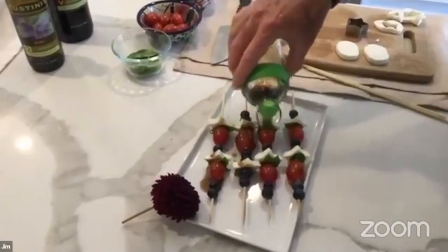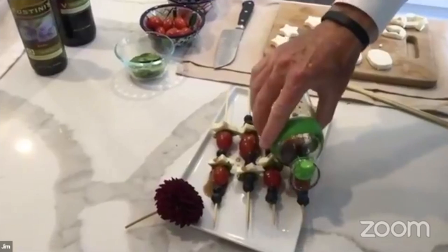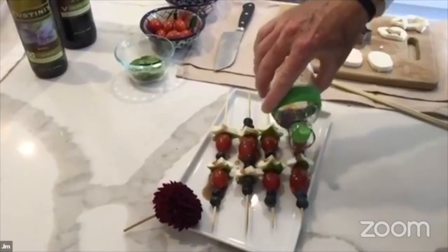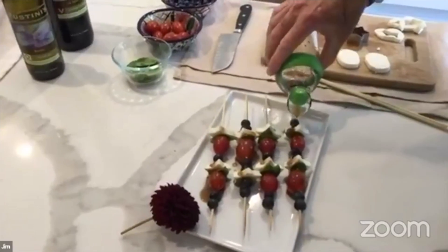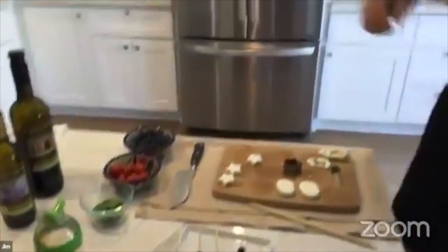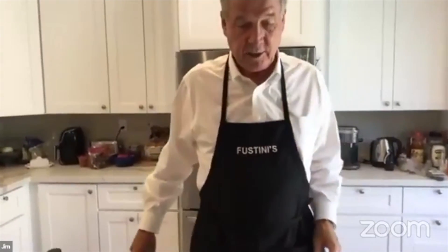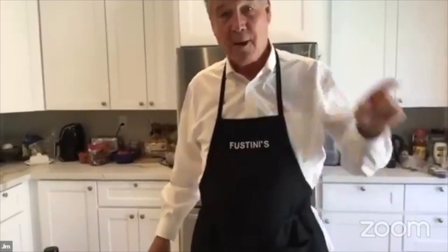It looks really good on a hot summer day. Simple but flavorful, good for you, and fun — I had a great time punching out these little stars. We're going to devour a couple of these while we go back to Denise, who has one more recipe for you.